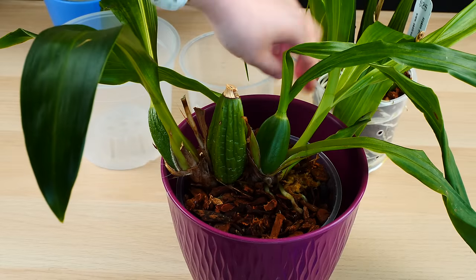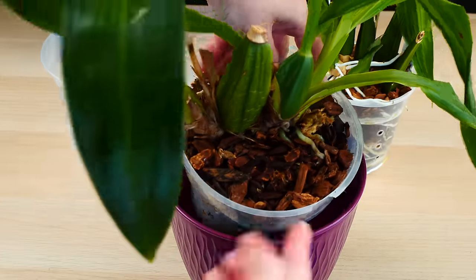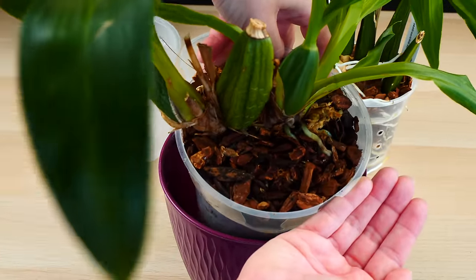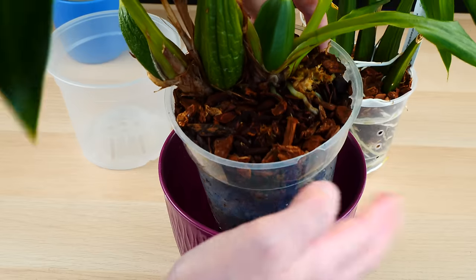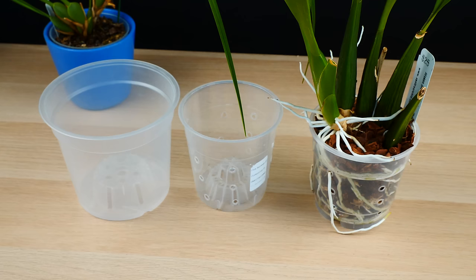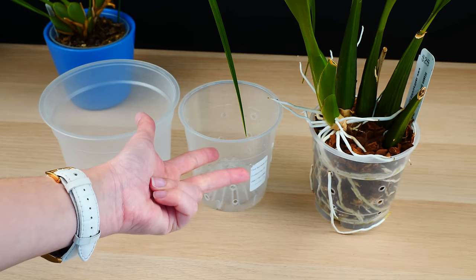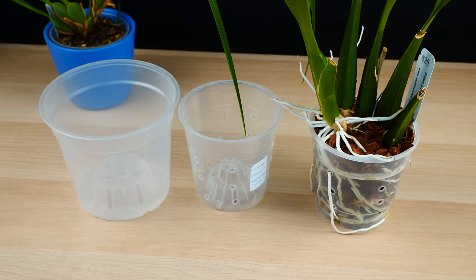In fact, some of my pots might actually have parts of them missing. Do you see this? Do I care? No, because this is still a perfectly good pot that I can reuse for years and years and years. There are only advantages here — you save time, you save money, and you're a little bit more friendly to the environment.